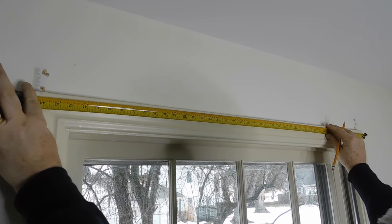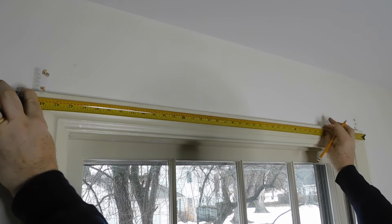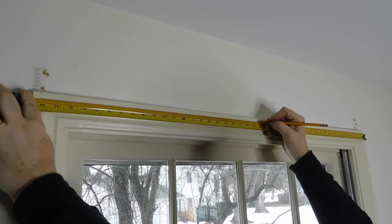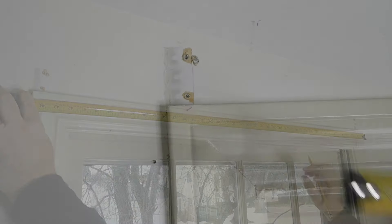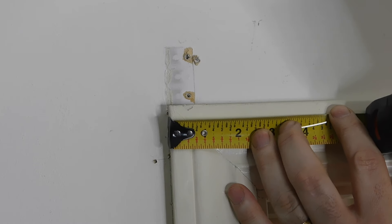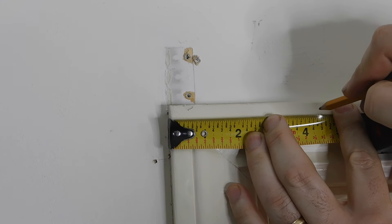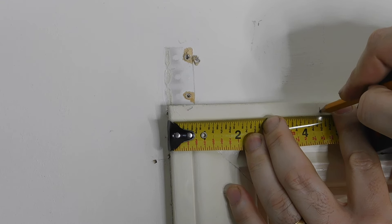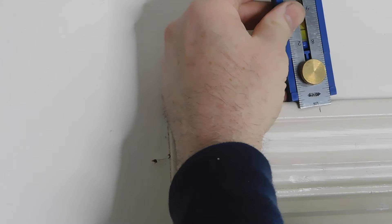I then measure the distance between them so I can find the center point. These blinds have three places for you to hook up the accompanying brackets. I next go to four and a half inches after I measured. I should note that I measured the whole thing before I went and bought the blinds — always a good idea.